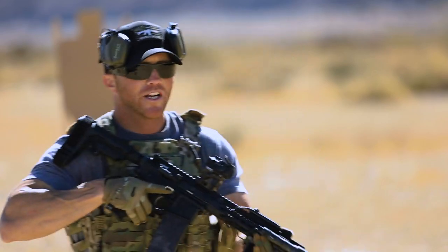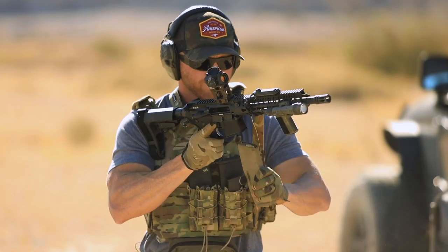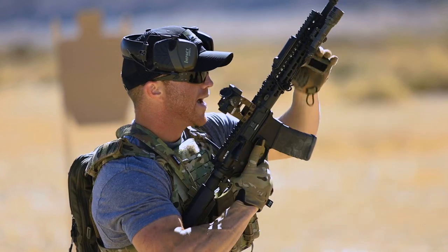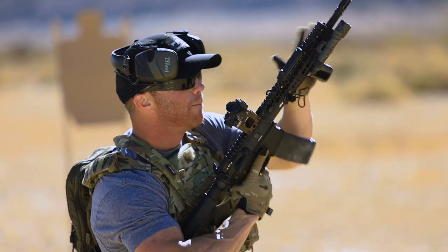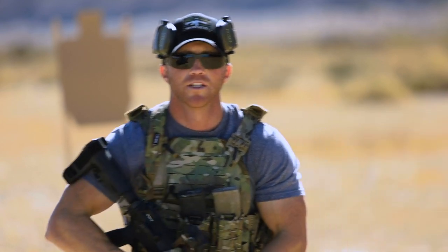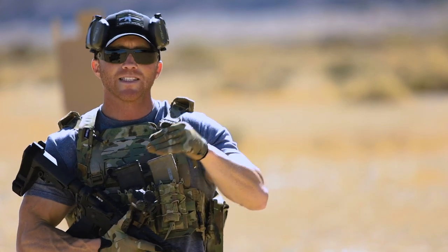If you keep your rifle in your shoulder pocket, you're reducing the number of steps in the reload process. You're not breaking it down and then having to conduct the reload, punch back out on target, re-seat your shoulder pocket, and reacquire your sight picture. So just keeping it shouldered does shave some split seconds off of your time.